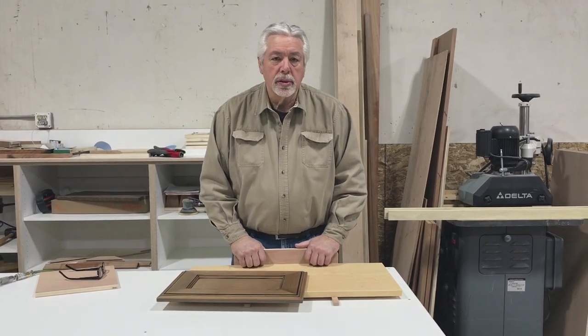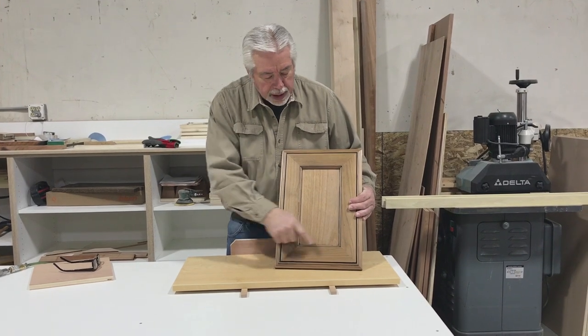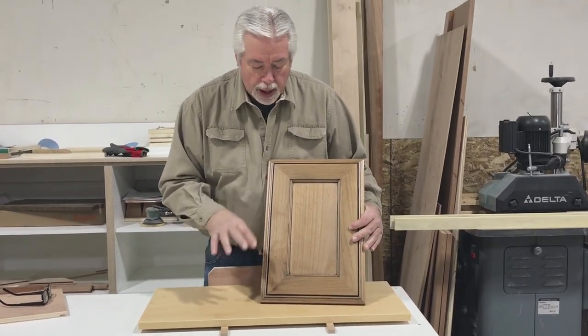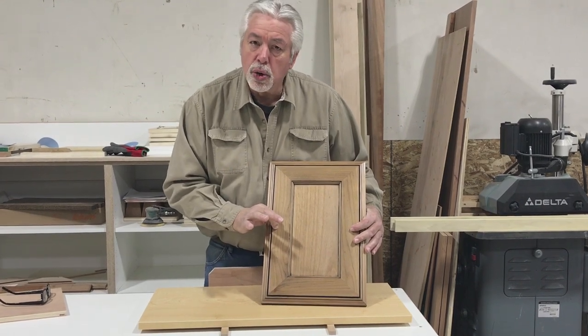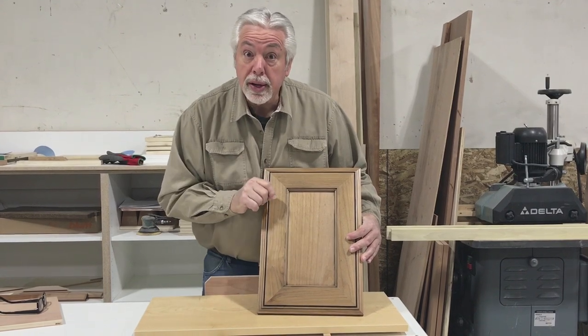Welcome back to Woodworking with Wes. In the shop right now we're doing a job where we're building a mitered door for the cabinets. Part of doing a good mitered door is having a good mitered jig for your table saw. We're going to build that today.